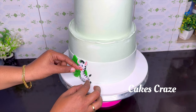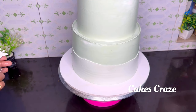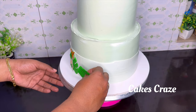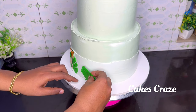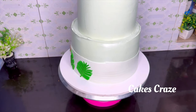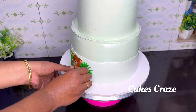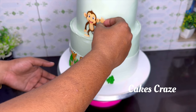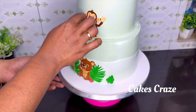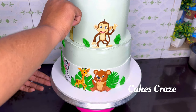We have to use a zebra — three animals and three leaves. We have to use a side light, an animal cut, and a leaf. We have to use a lion, a monkey, two leaves, a first bird, and a stick.